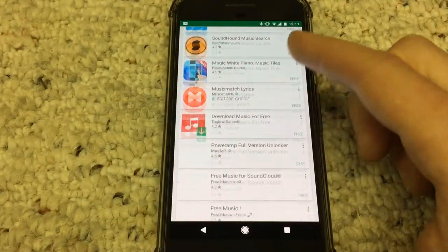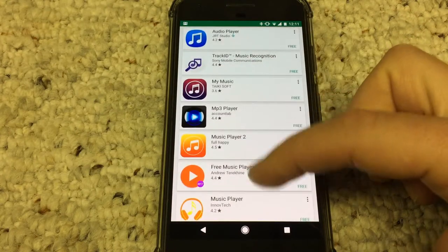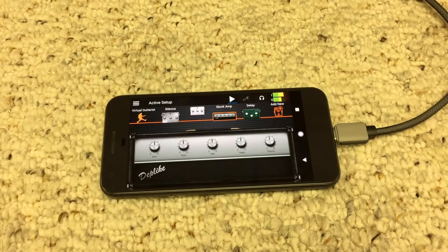There are many different audio applications that you can use this interface with on the Google Play Store. One that we happen to like for amp simulation and effects is an app called Deplike. Here are some examples of what you can do with Deplike.